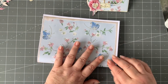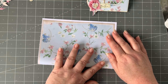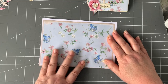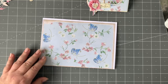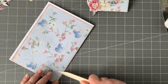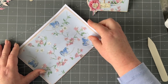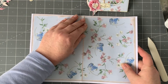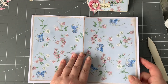Go and get that fold line, marry it up — it doesn't have to meet at the end, I'm more worried about having it appear in the middle of the design. Take something like your nail, a knife, or a bone folder and make sure you've got that in place. I really like this design.